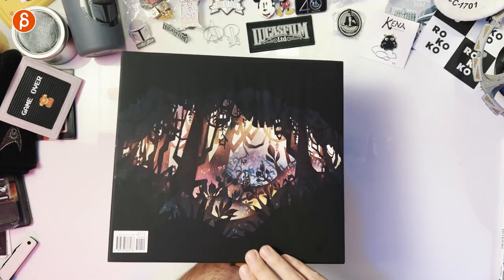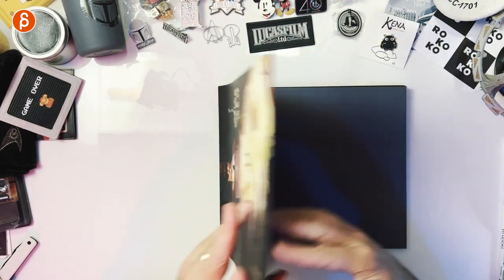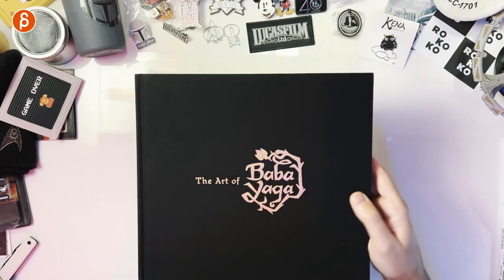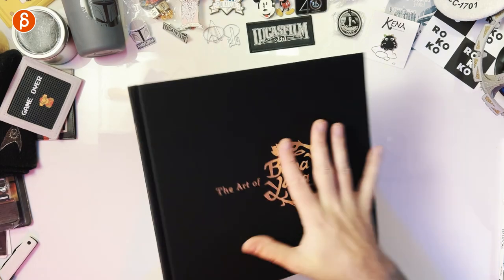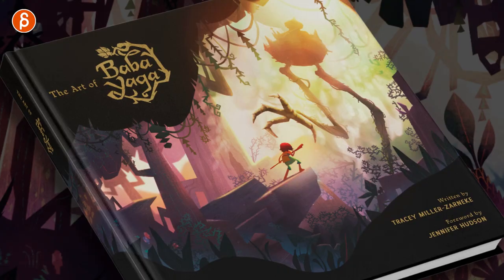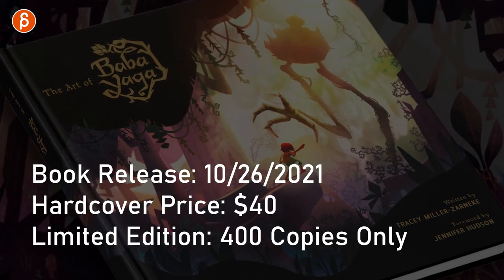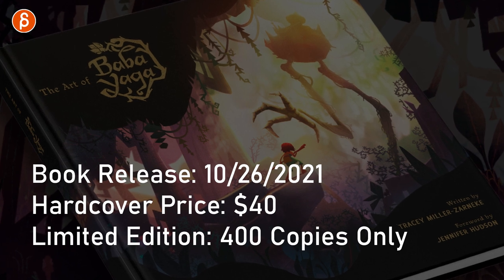That is the book in its glory — front and back. The spine, and if we take this off, beautiful looking, a really nice texture. Front and back. The release date of the book is actually today, October 26th. This is a hardcover version, price is around $40 depending where you're going to get it.